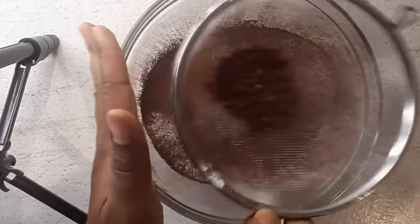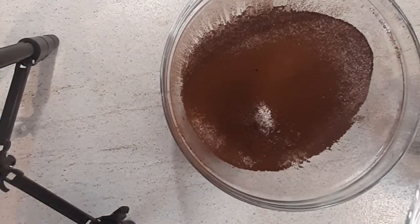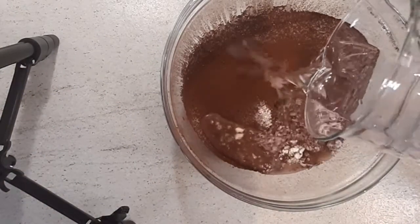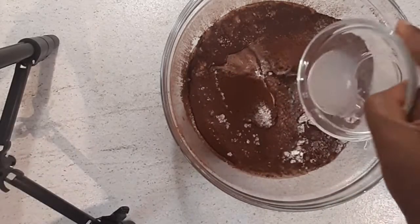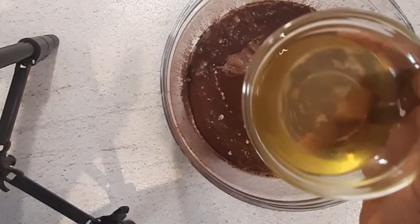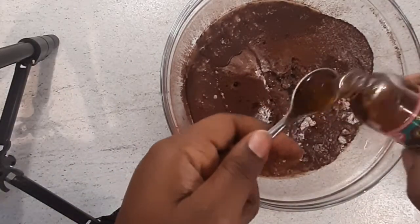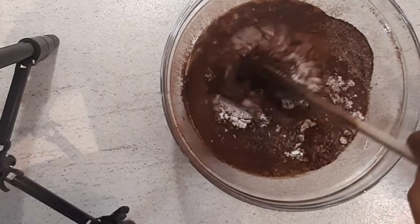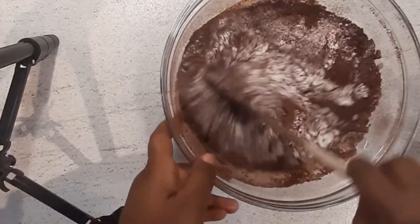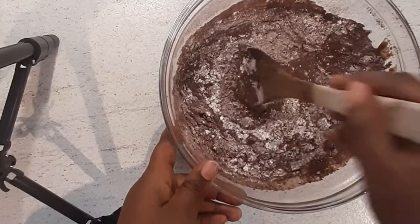Next we'll be moving to our wet ingredients. We'll start with one cup of water, then one tablespoon of fresh lemon juice, then six tablespoons of vegetable oil — you could also use olive oil — and one teaspoon of vanilla extract. Then it's time to mix; as I said, no mixer required. We keep mixing until all the ingredients are mixed in well.